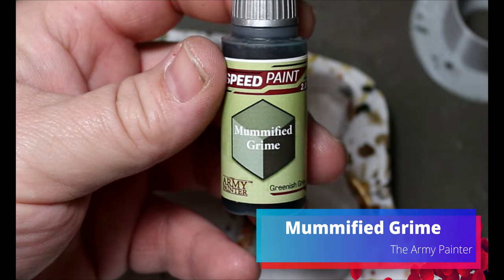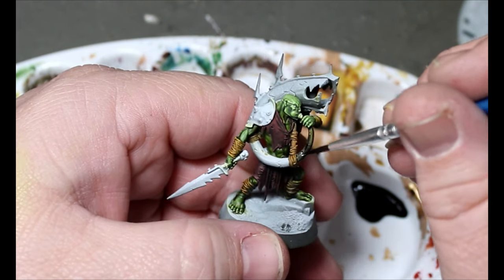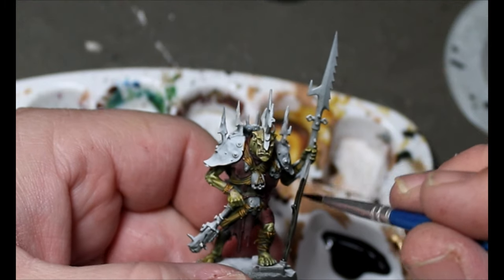We're going to take some Mummified Grind and put it all over the horn and any of the wood — like the handles of their weapons or spears. Side note: I'm not a fan of any instrument you have to climb into. Like a tuba — you're kind of getting into it. I don't think instruments should be outfits.